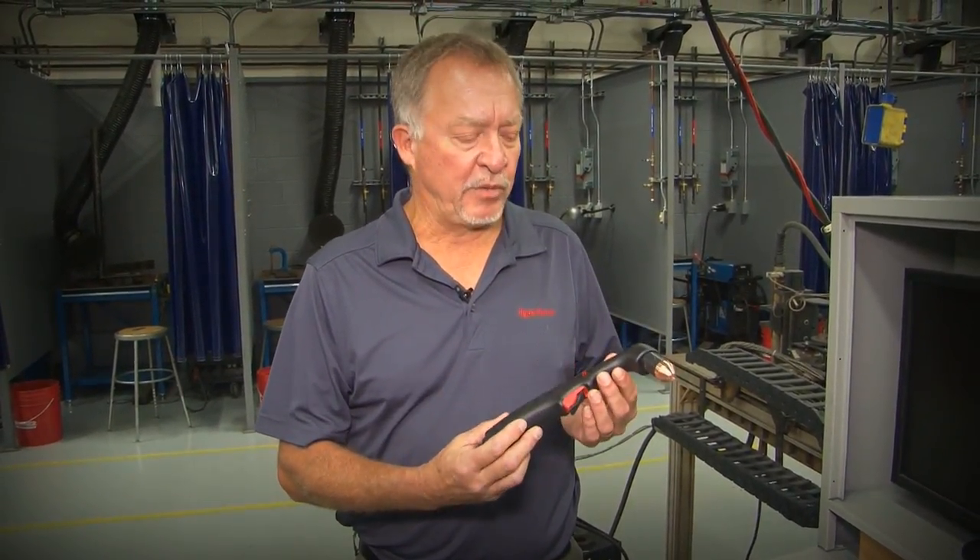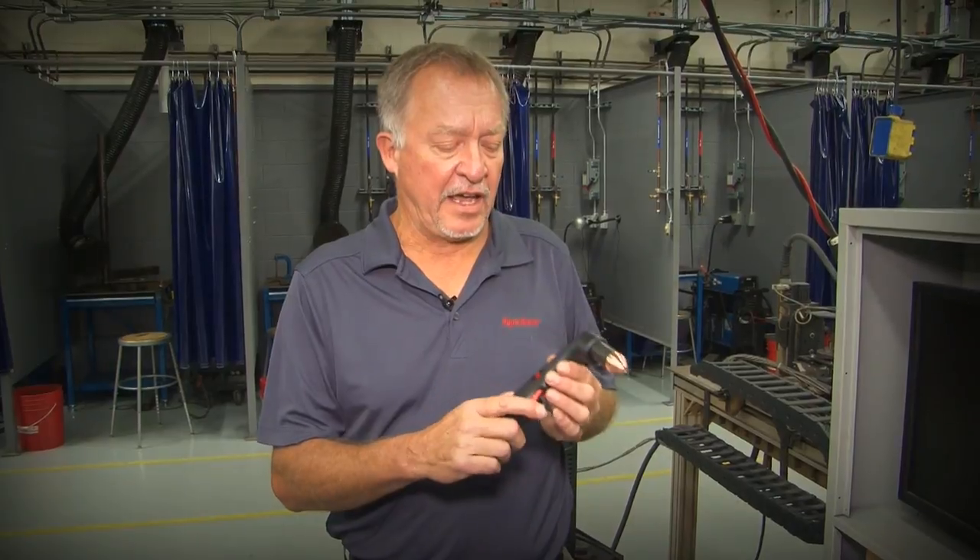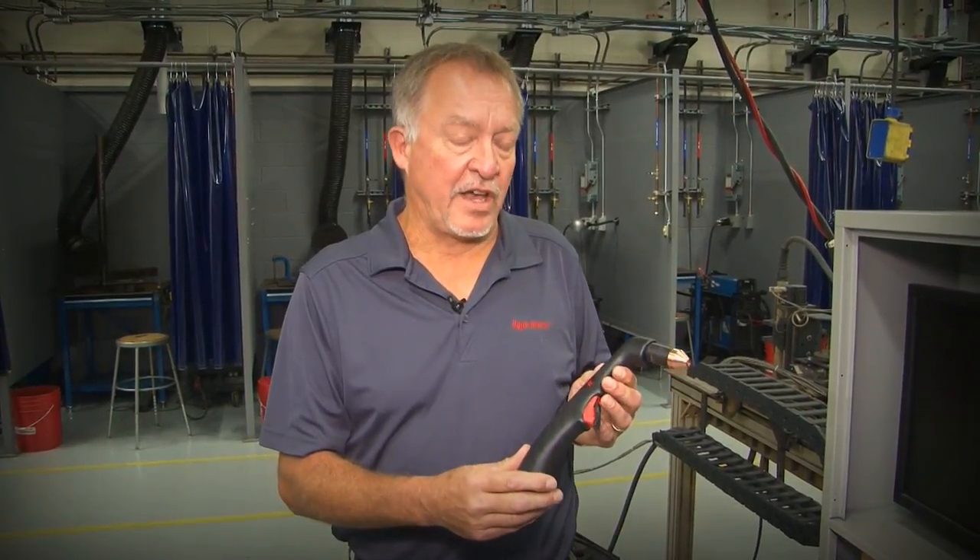This is a handheld version of one of the air plasma torches, one for hand cutting. We have a few different versions with different angles on the head, some 15 degree angles. And then there also are machine torches that use almost identical consumables as the hand torch. So what we're going to do is just kind of look at them and talk about what wears.